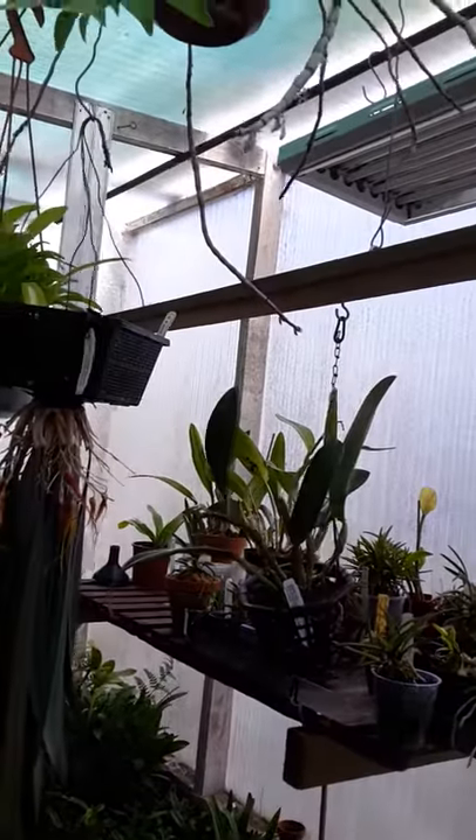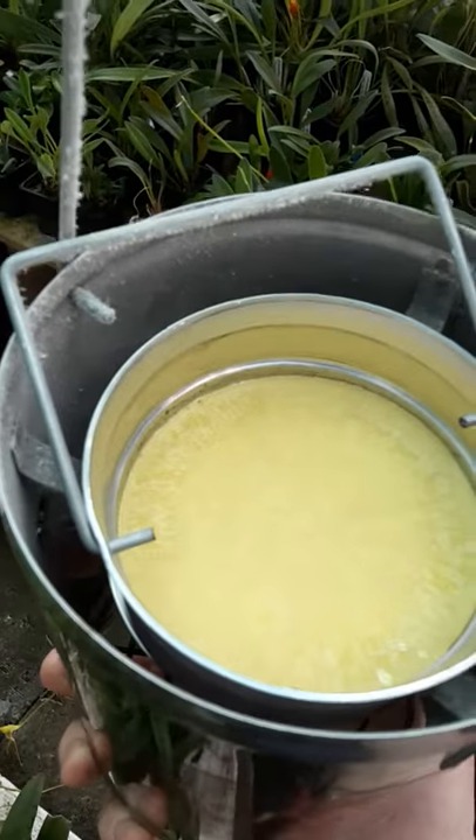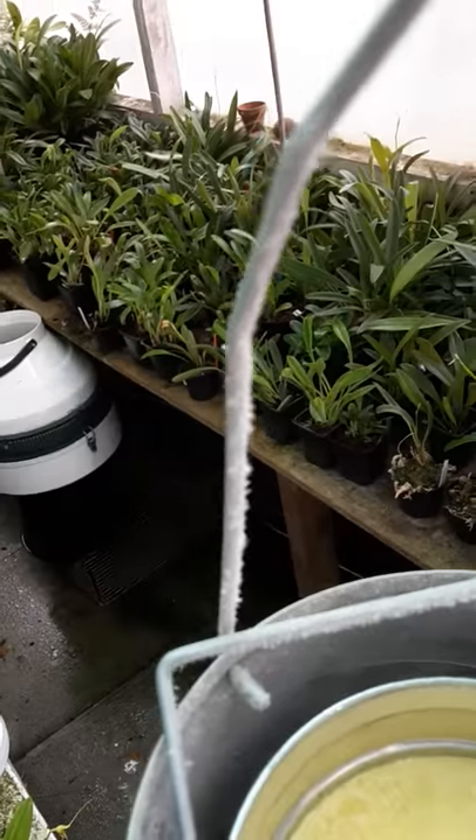The only other thing I have is my sulfur burner. This comes on an hour a night. It's a hot box and it burns sulfur. There's my cup, there's my sulfur. The heat comes on and you can see the sulfur — the sulfur goes into the atmosphere.